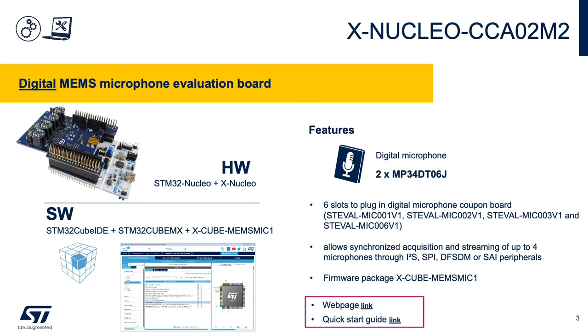The X-Nucleo CCA02M2 digital microphone expansion board for the Nucleo platform includes two MP34DT06J digital top port mics, six expansion slots for additional digital microphone coupon boards, and can capture up to four microphone outputs simultaneously. The CCA02M2 is supported by the X-Cube MEMS Mic 1 software package.